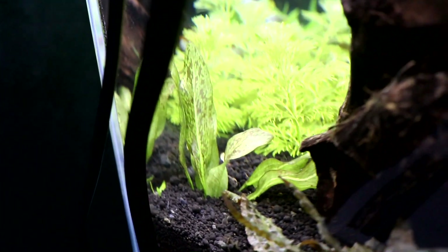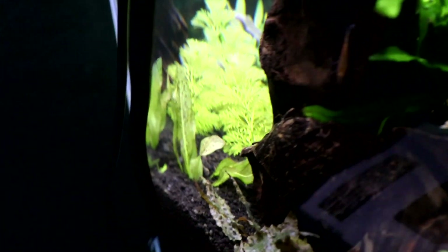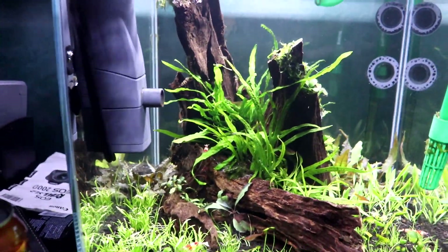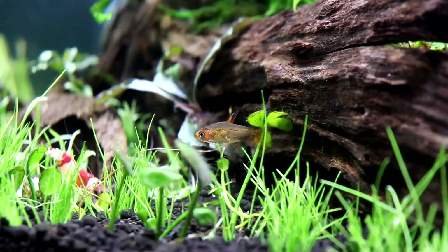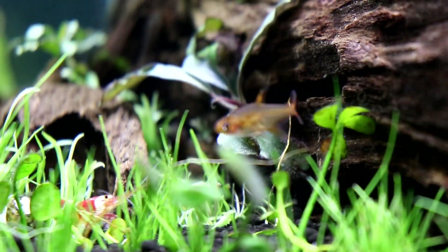Over here we have what I think is an ocelot sword — it's very small, so hopefully it'll fill up this back area and create a very nice background and add a bit of red to this tank, which is mostly green. For livestock in here we have eight little ember tetras — a nice little school.